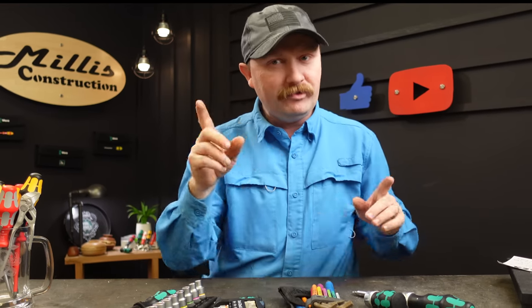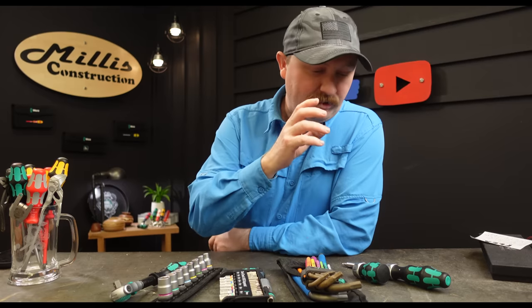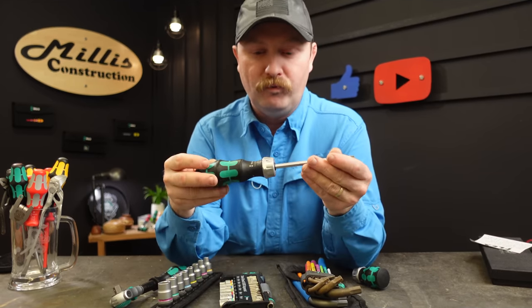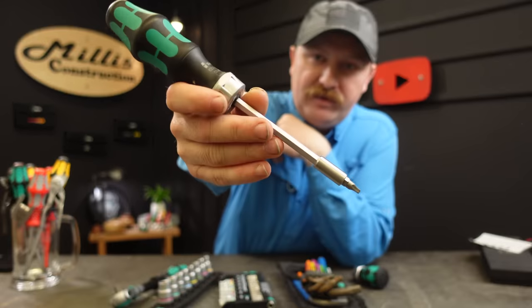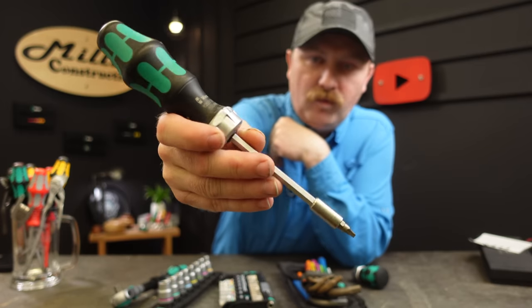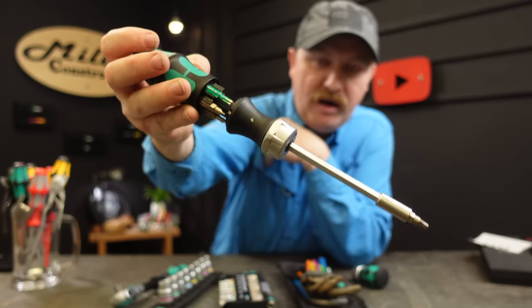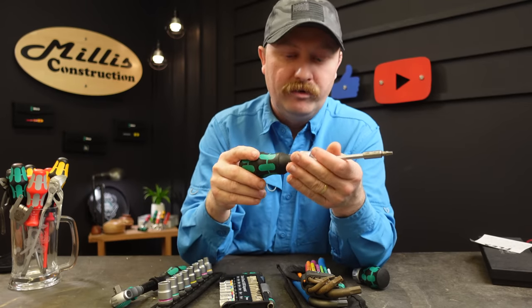So if you do a lot of that same type of stuff then you may have interests that align, but even if not, these are some standout tools from the brand that I really appreciate. Starting from some of the most common stuff you'll see me use from Wera — this ratcheting driver right here, the 8251RA. It has a set of six bits right here around the top.